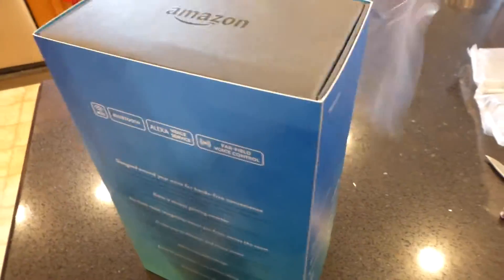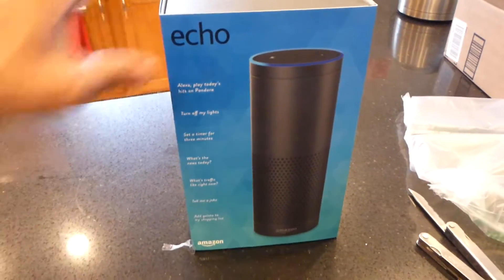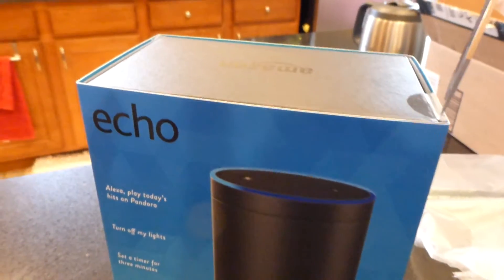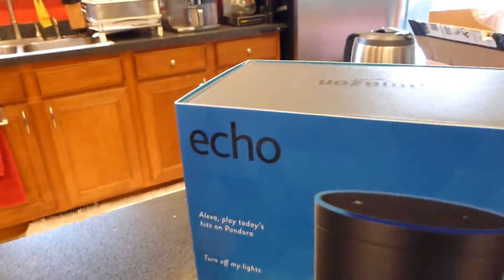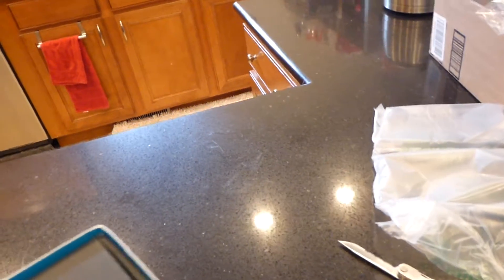Amazon opened up a warehouse not too far away from me where you can pick it up at one of the lockers. I wonder if it's just a plug-and-play model. We've got all the security seals here, so if you want to return it — let's see how these security seals do. Opening up very carefully here.